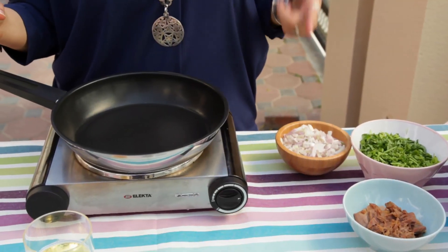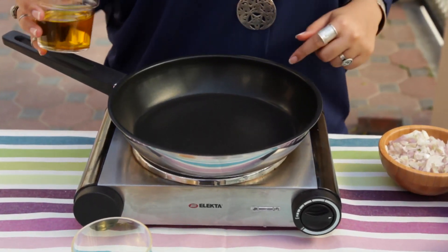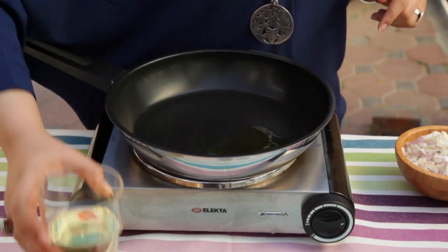Now we need to make a sauté out of the onions, parsley and tuna. We'll start off with the onions. We put a little bit of olive oil and sunflower oil.